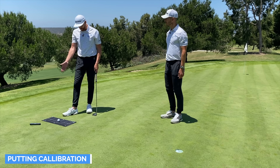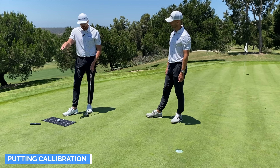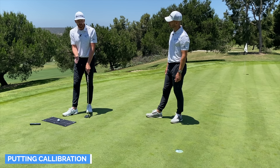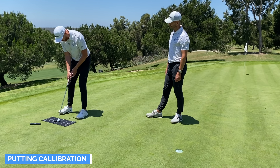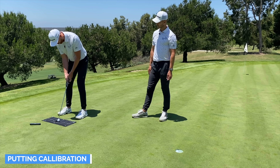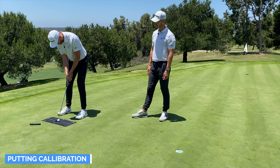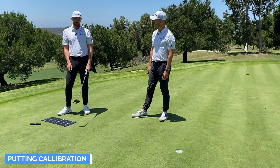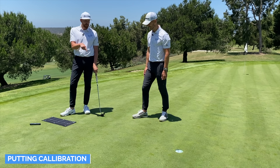When you have feedback on the ground — alignment sticks or a towel like this — you have a reference point for the arc you're taking when hitting the putt. Be very mindful of what arc the putter is taking and try to match the strike out of the centre. When you've got this thing here, you can't actually miss. If you can find a way of putting on the golf course like this, it'll be a lot easier.